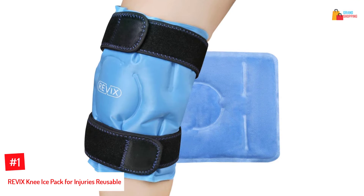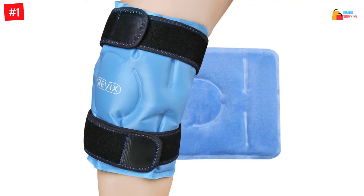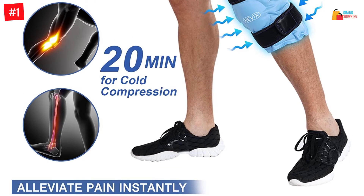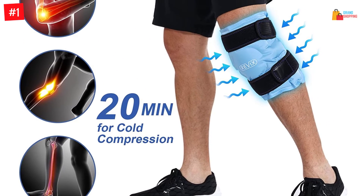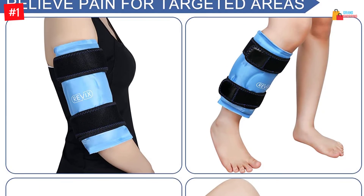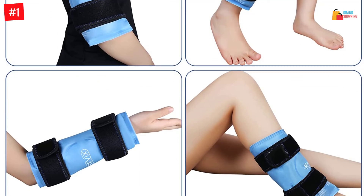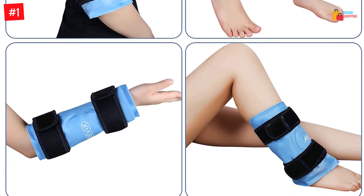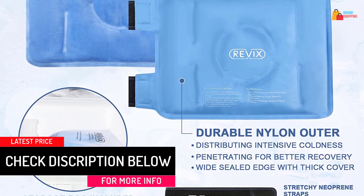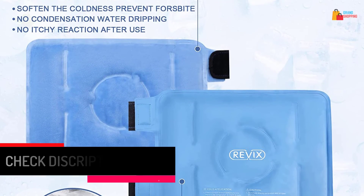Number 1: REVIX Knee Ice Pack for Injuries, Reusable. This ice pack is manufactured with gel materials that are soft to fit on different parts of the body easily. There are straps on both ends so you can fasten the ice gel pack on your knee or the injured area for excellent compression and hands-free use. The ice pack is recommendable for sports people who may have incurred an injury, workout people, and can be used after surgery to facilitate quick healing. Other than soft materials, this pack is relatively light, so you don't feel too much pressure when placed on your knee or any other injured area.